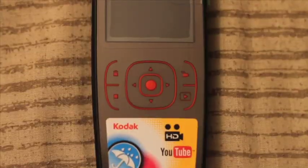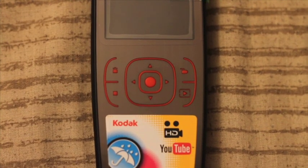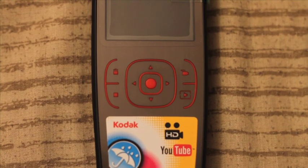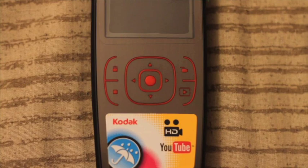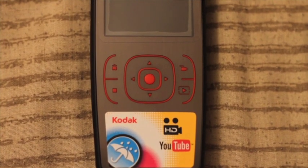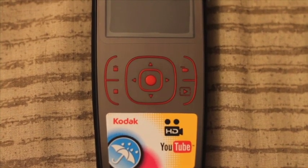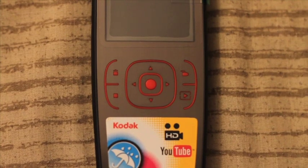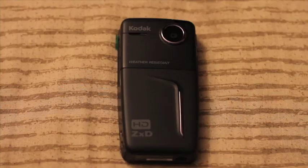As you can see it has a D-pad with a select button in the middle which also acts as the record button. Then we have the trash button to delete clips. The button below that is the stop button. On the right side you have the camera recording button which takes you into recording mode if you're viewing your clips or in another mode. Below that we have the playback button which allows you to review your videos and pictures. On the left side you have your power button and connections for the HDMI and AV port, and on the right side you have your SD slot.